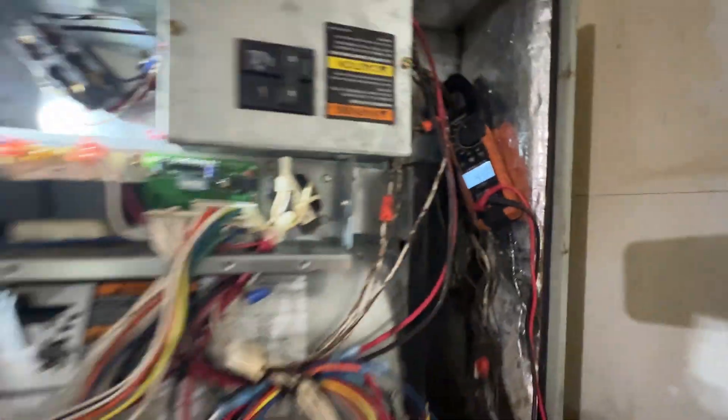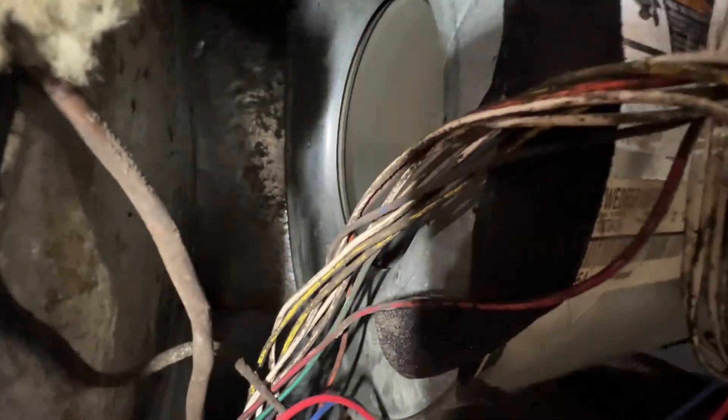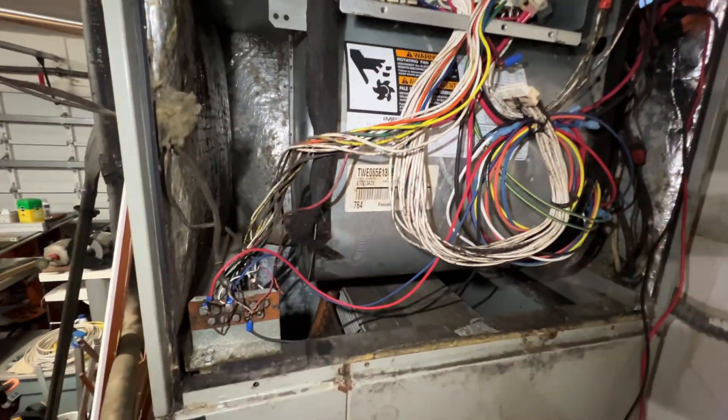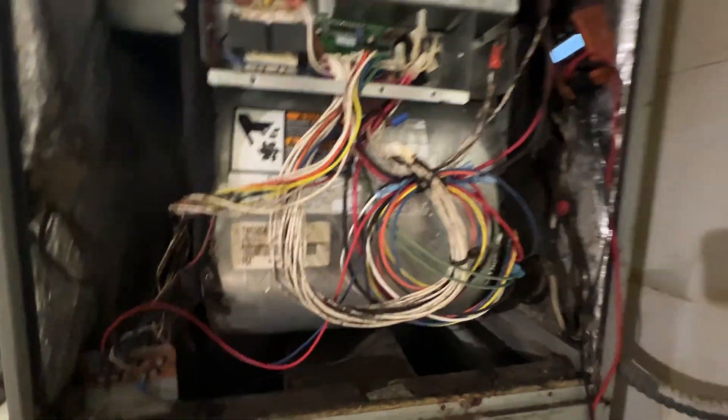All right, I've got it in heat mode. 41 amps. Contactor pulled in. The fan is running — it's not running on high, it's just running on that fan speed which is low. Yeah, so it should be smelling pretty good inside right now.